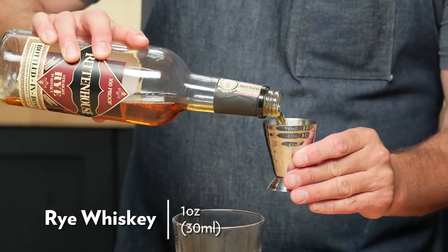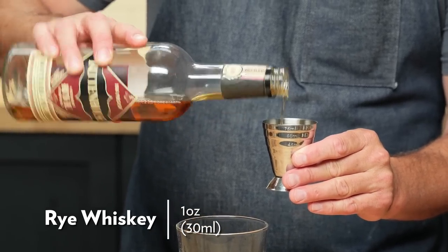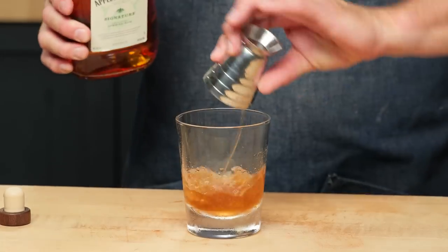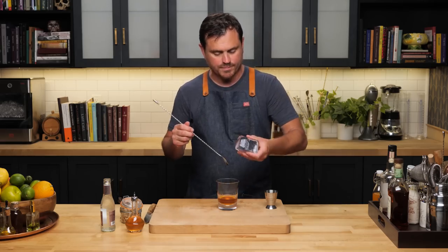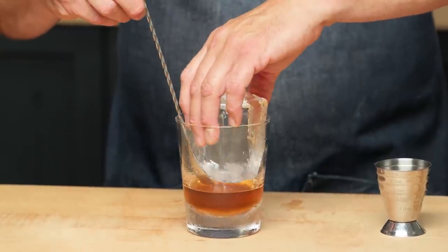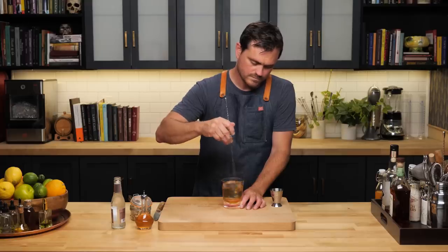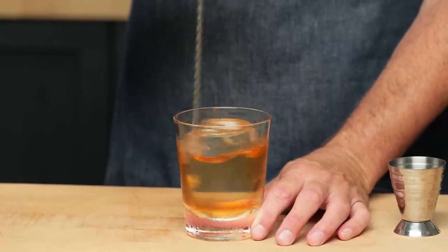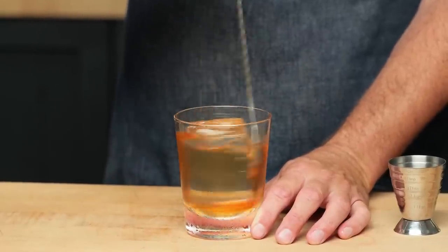One ounce of rye whiskey — I like using this 100 proof rye because it's going to stand up really well. Jamaican rum funk, and one ounce of Jamaican rum. Next, we're going to take a big rock of ice. We want to make sure that it tempers so that it doesn't crack in the cocktail. Give it a stir — we want to make sure to lift that ice up so you kind of whoosh the sugar underneath it to help dissolve a bit of it as well.